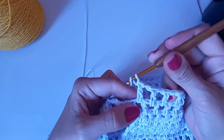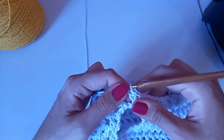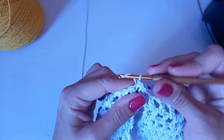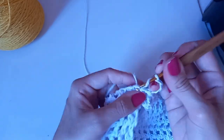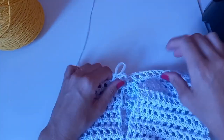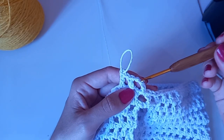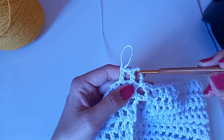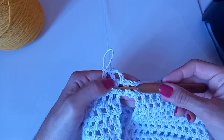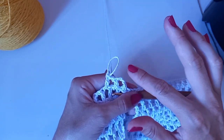Chegando no final: fiz um ponto alto, uma corrente. Procuro a terceira correntinha subindo e faço um baixíssimo. Caminho dentro com baixíssimo para o próximo espacinho. Subo quatro correntes e faço a carreira igualzinha. Tirando essa que já fizemos juntos, vamos fazer mais três carreiras normais de quadradinho. Toda carreira, ao terminar, faça o ponto baixíssimo e já caminhe para dentro pra iniciar no espacinho.